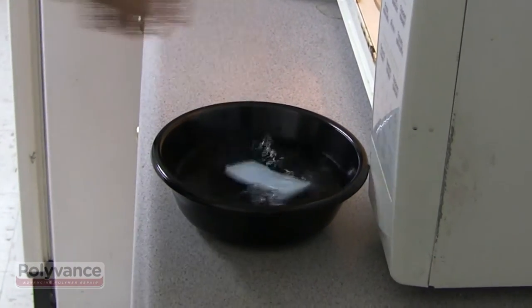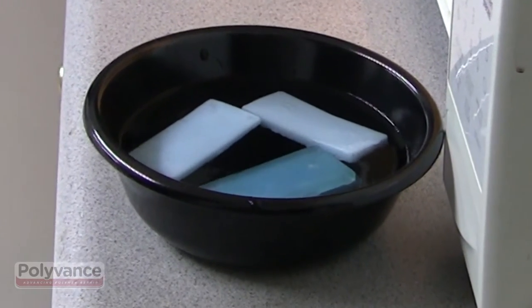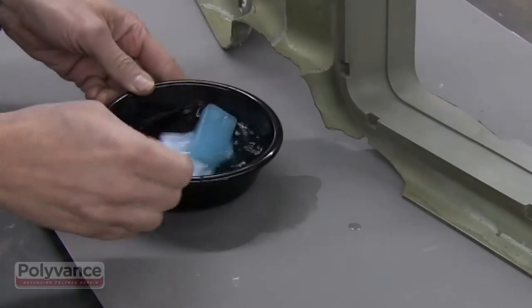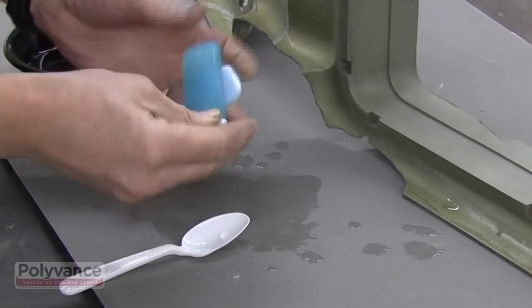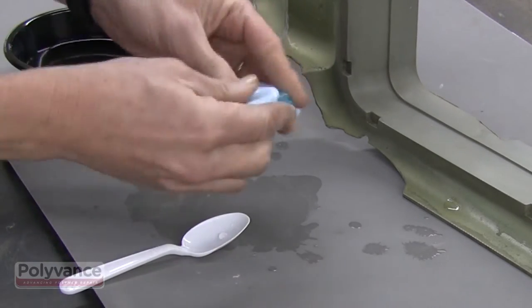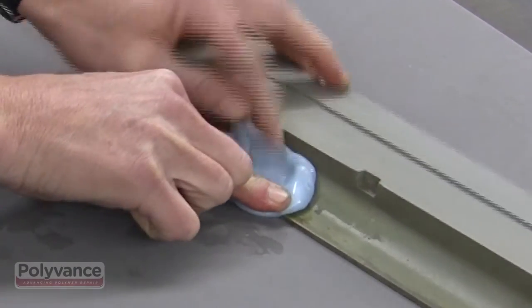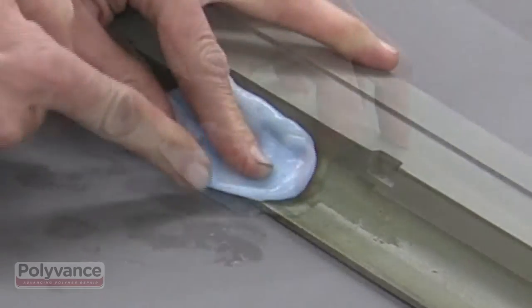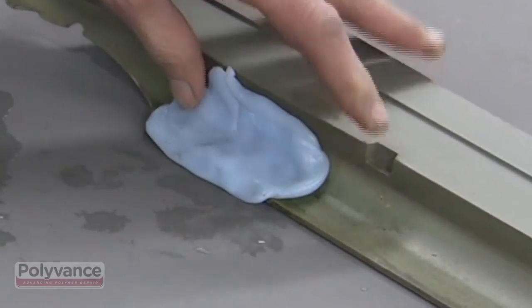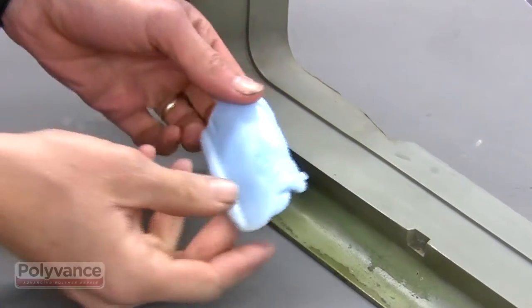Drop the molding bars into boiling water. Heat the water in the microwave — it takes just a few minutes. Allow enough time for the heat to soften the molding bars all the way through, then remove them from the boiling water. They will be soft and pliable for a short time. While the molding bars are still soft, press them onto an existing part to create a negative. Hold it in place until the molding bar cools off. This will be the pattern you will use to create the missing piece.